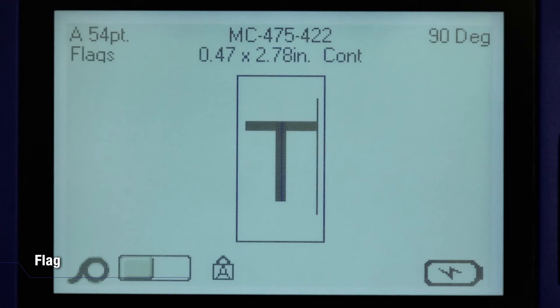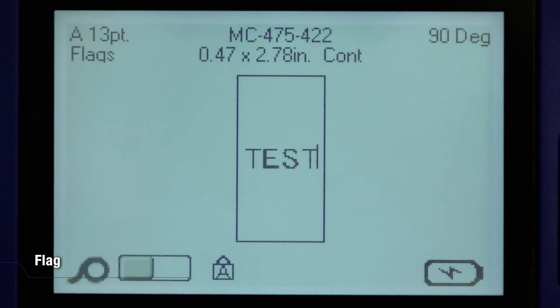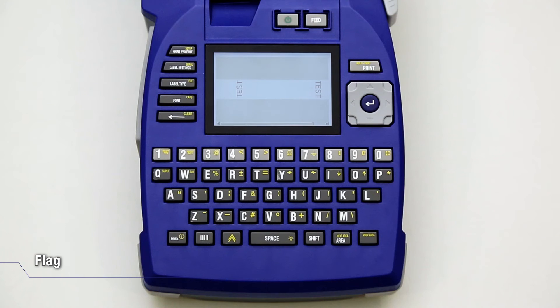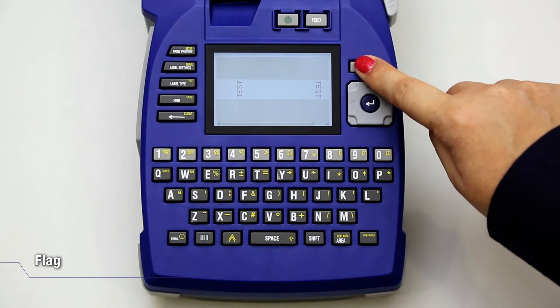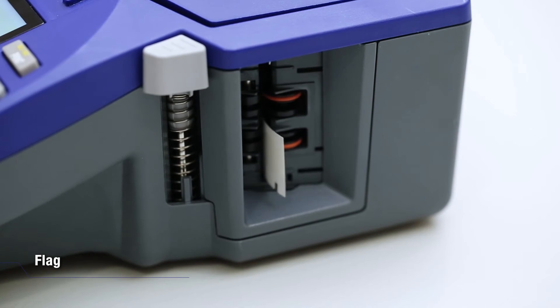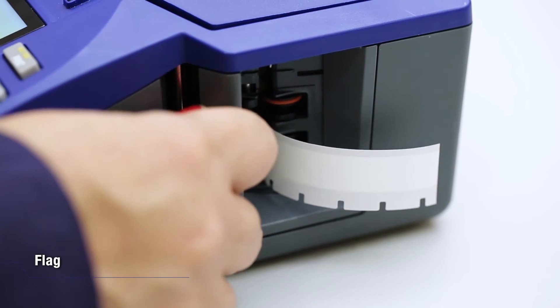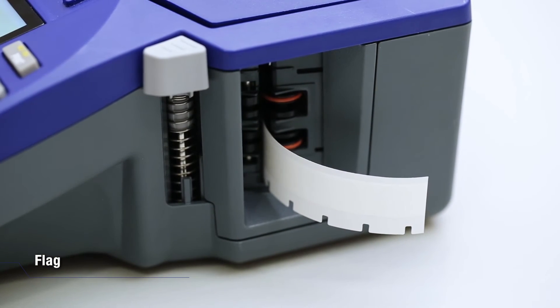Enter the text. Check the Print Preview and press Print. Push down on the cutter lever to cut the label and stick it onto the cable.